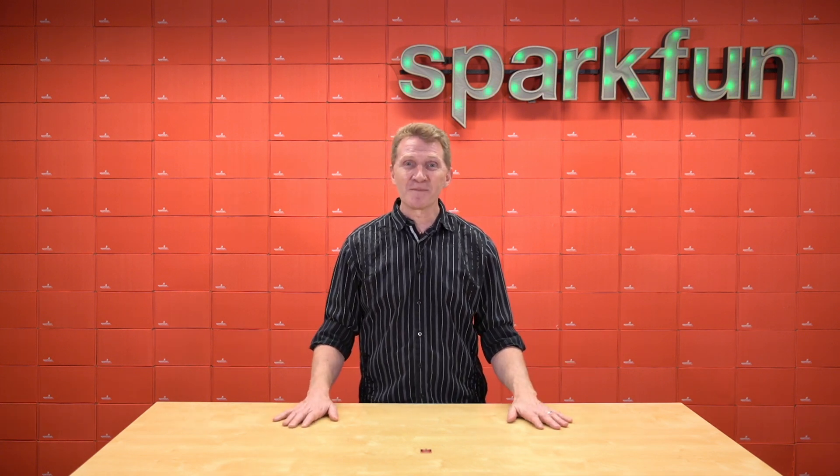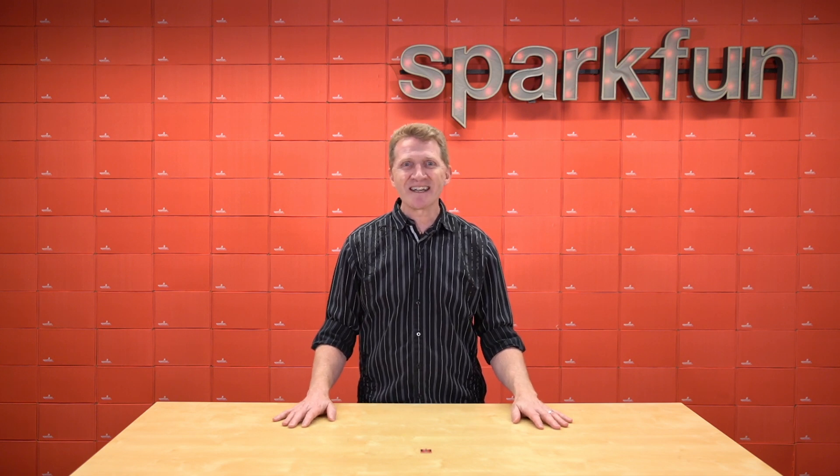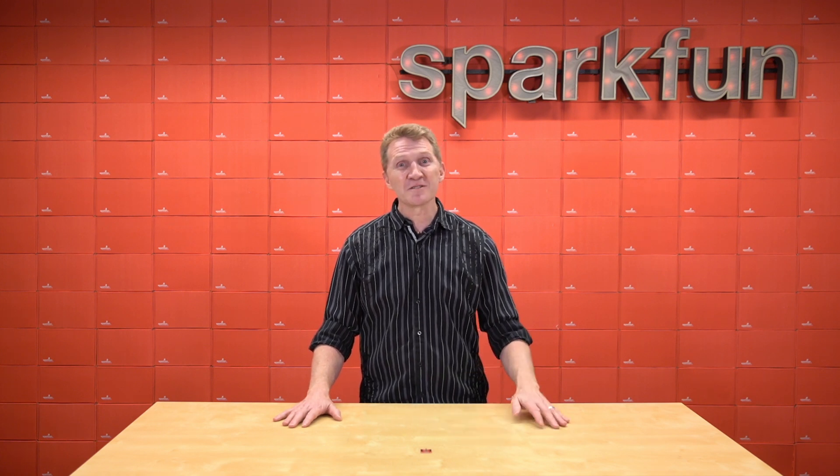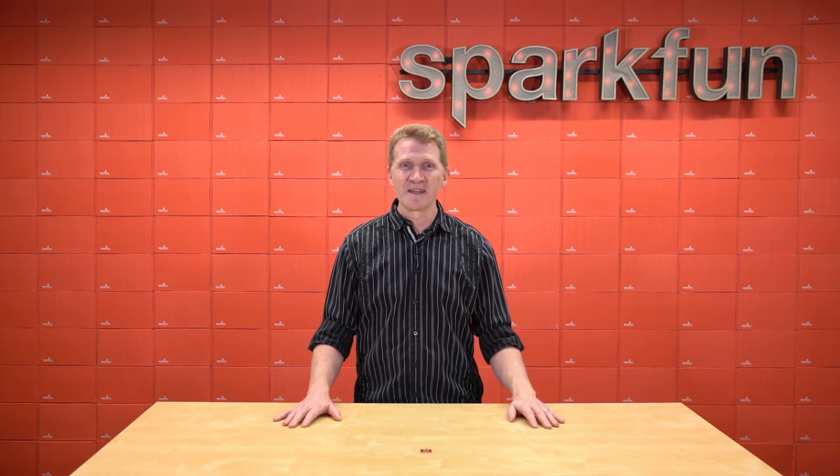I'd like to end this video by singing Billy Joel's 'Pressure,' but we haven't got the ASCAP rights, so you'll just have to hear that in your head as you think of all the amazing projects you can build with the new SparkFun Qwiic Micro Pressure Sensor. Pick up yours over at SparkFun.com, and as always, stay safe, be kind, and happy hacking!